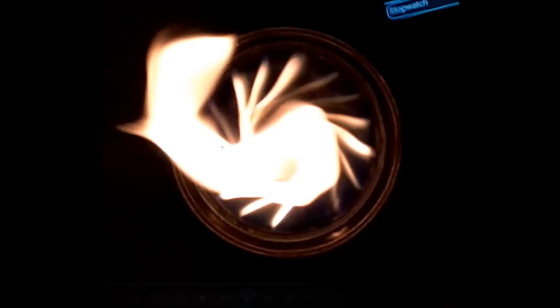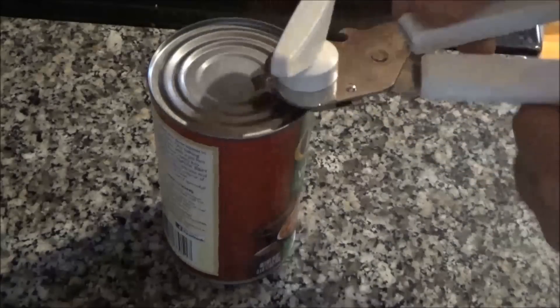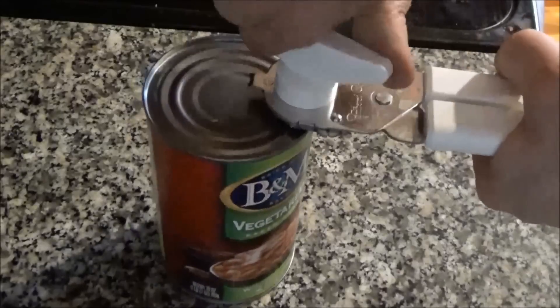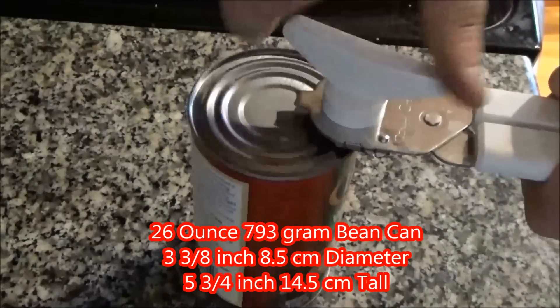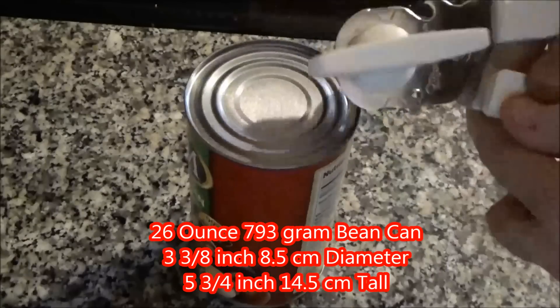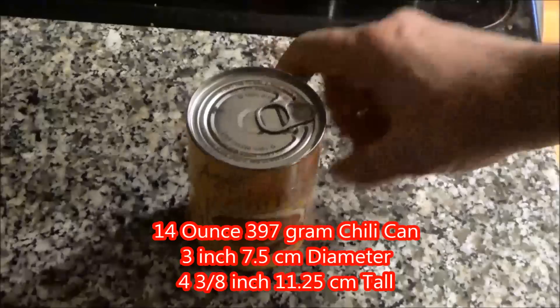Welcome to the video where I build the Vortex 5.4 wood gas stove. The first thing I do is cut the top off of a 26 ounce bean can — also 793 grams — with a set of side-cutting can openers. This will be our outer can, and we'll want to keep the top.